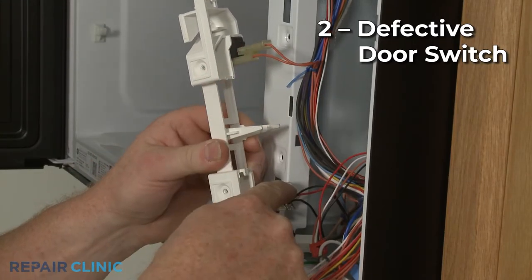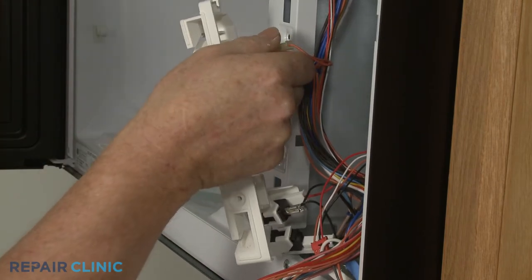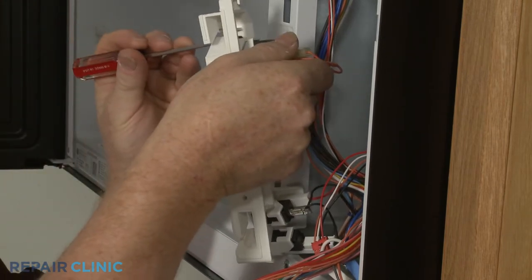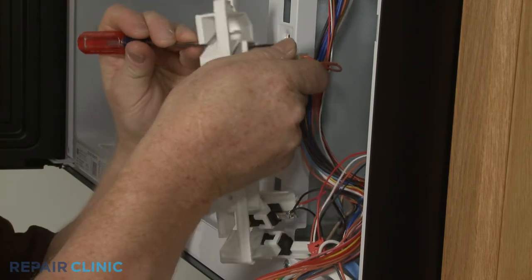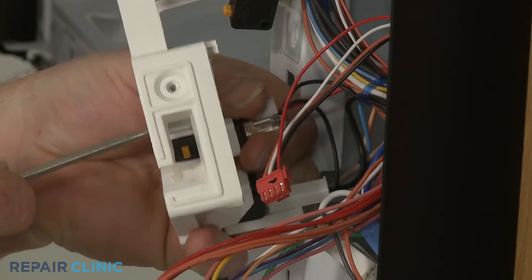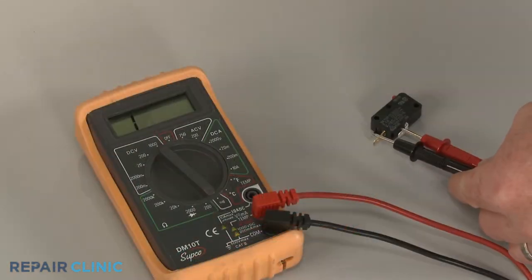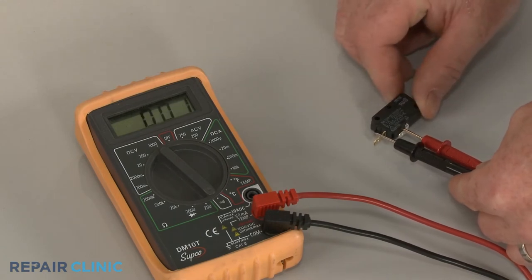Be aware that a blown fuse is often caused by a defective door switch. Most microwaves have three or four door switches that allow the microwave to start or heat once the door is fully closed. A defective door switch may prevent the microwave from working even with the door closed. As with the fuse, you can test each switch for continuity to determine if one or more have failed.